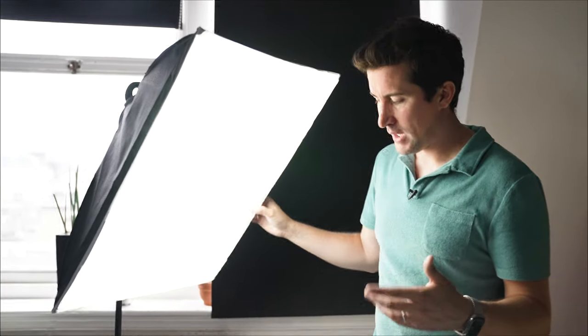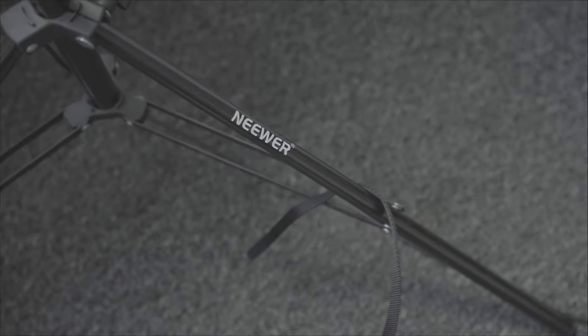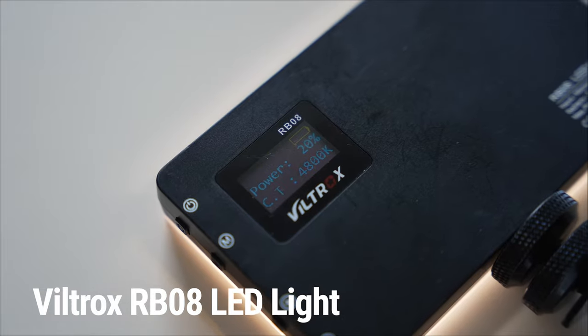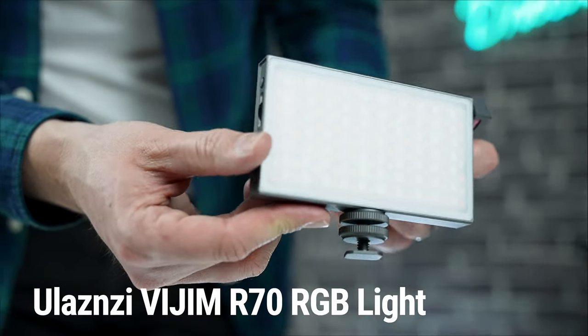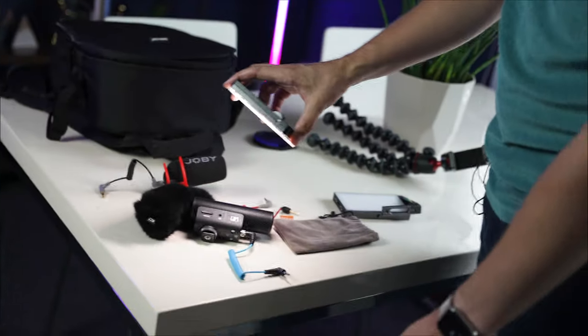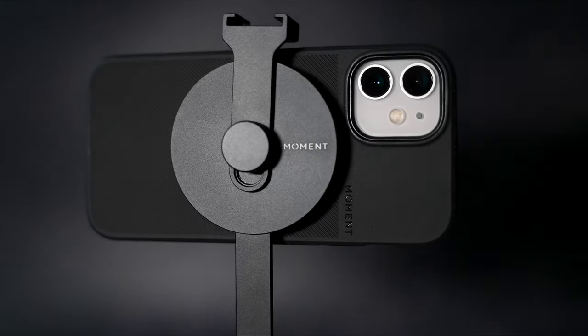The main studio lights we have are Neewer fill light boxes. We just have two of these and they work pretty well. We originally got them as a temporary measure — they're about £40 on Amazon — and they've been so good that we've just kept them. We've also got two LED lights that we sometimes pop on top of a camera. These are battery powered, really handy if you need some lights on the go, and you can use them to get lighting effects over products, especially if you're doing tech reviews.